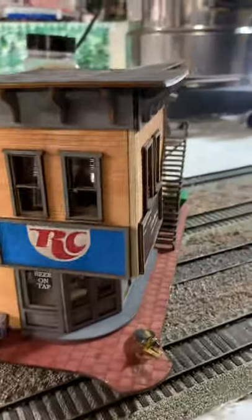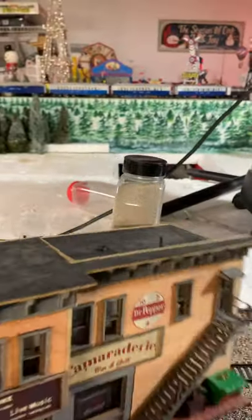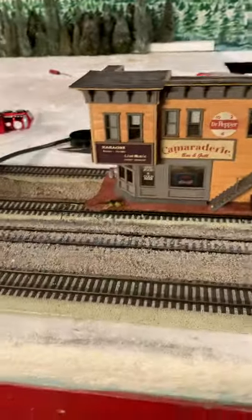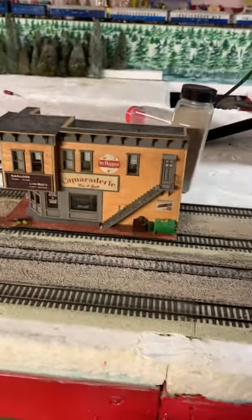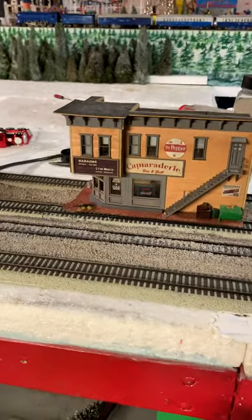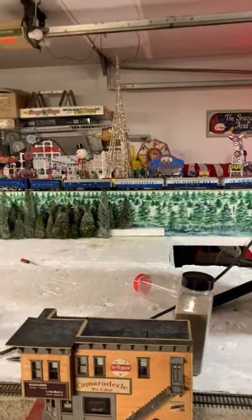I'll clean up the top, put a little snow on it, and I think it'll look really good — it has the Peanuts figures, RC Cold Beer on Tap, and Budweiser on the side. I'm thinking about getting one of the larger Miller Engineering signs for the top, maybe the flying eagle they have for Budweiser/Anheuser-Busch — that would look cool. That's progress for the week. I appreciate you watching, and please leave comments about the Rail Zip. I've had this bottle for probably five years and still haven't used it. Thanks for watching, have a great week!